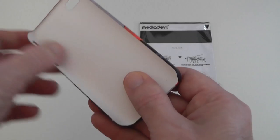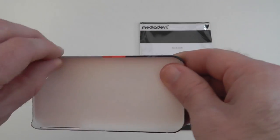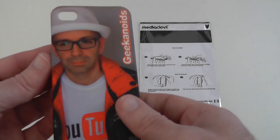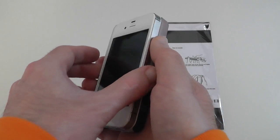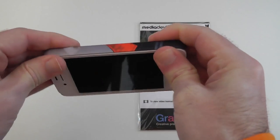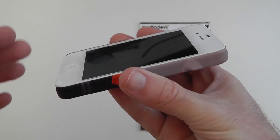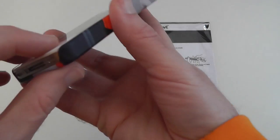It's a very thin profile case. Before I put it on my iPhone 4s — it's not going to offer much protection, but this is all about style rather than protection. Let's pop it in control side first and then ease the case round and it clips into position. There's no raised edge profile at all, so you do need a screen protector on your device if you're going to place it face down on the table.